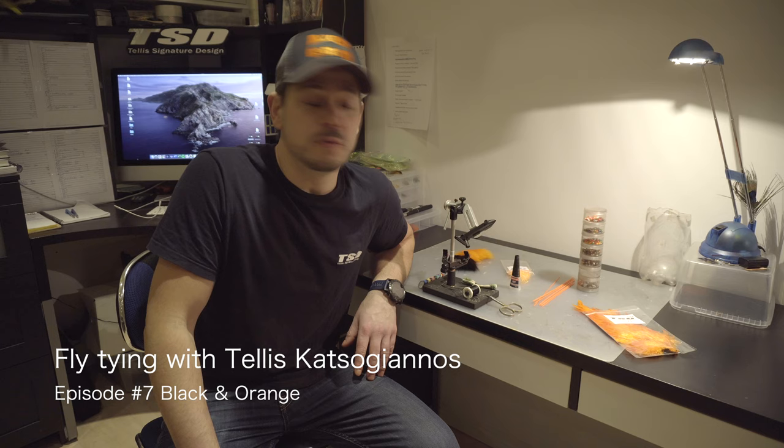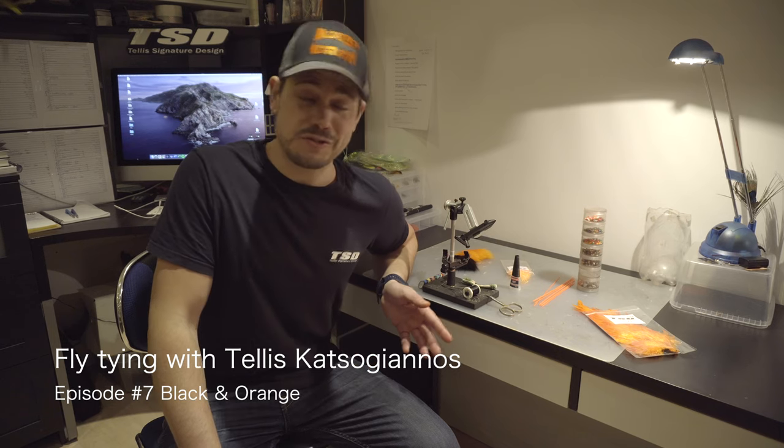Welcome guys to episode 7 with me, Tellis Katsugianos, and we will be doing fly tying as usual. We're back to salmon flies, and this episode is a little bit special for me because we're going to tie my favorite fly — hands down, all categories — it's black and orange, and you can tie it in many different variations.